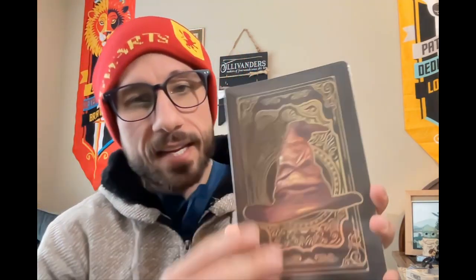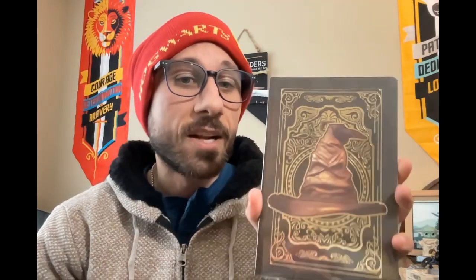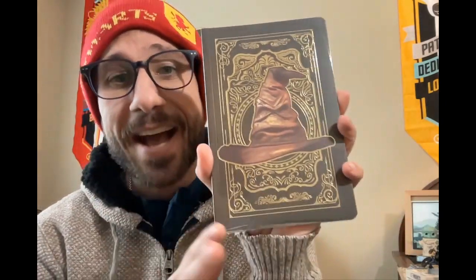Looks like we have a Sorting Hat — I'm going to call this a journal. It looks like a journal. I have the cheat sheet on the bottom so we'll see if it's a journal. Really nice design on that journal for the Sorting Hat — it's really cool. I use journals for nothing, to be honest, but some people might. Y'all may be taking notes in your journals.